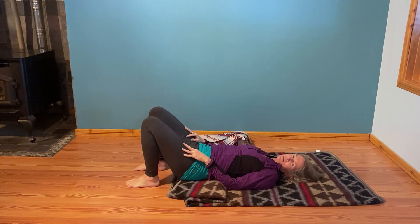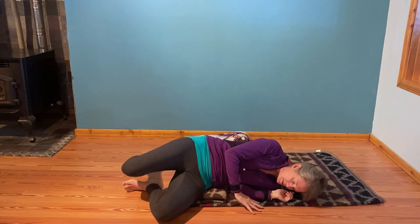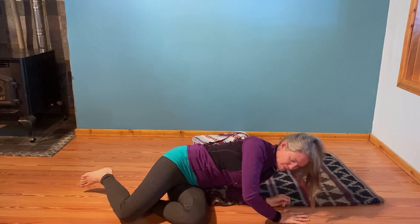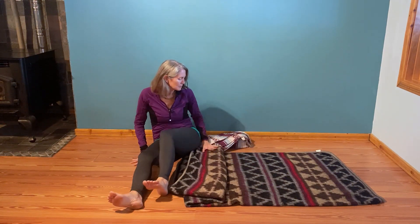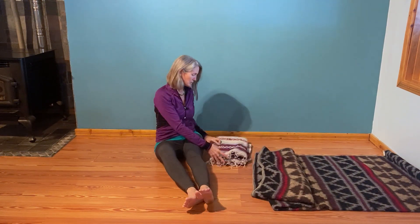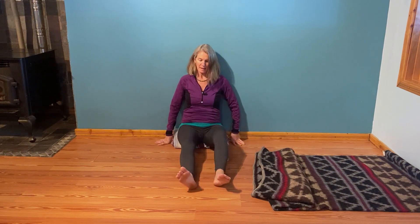We're going to be coming up to seated posture next. I happen to have a wall, so I'm going to show that you can do this at a wall — this is not one we can do seated in a chair, so keep a wall handy just in case. I'll roll to one side, take my time, press into my hands and come up. This is another one where we want some slippy slidey surface. I'll take this blanket and put it right under the edge of my buttocks, then take my back to the wall.